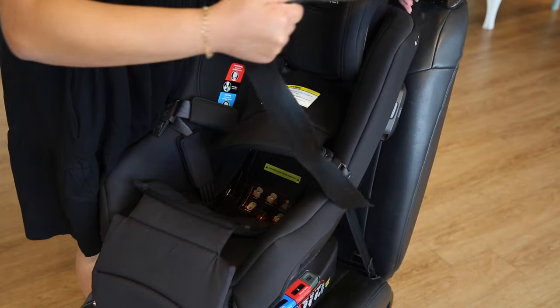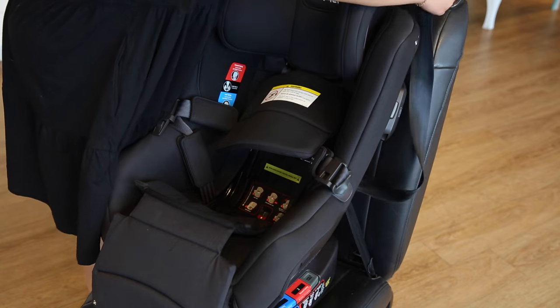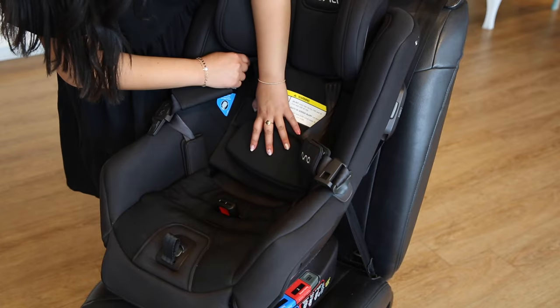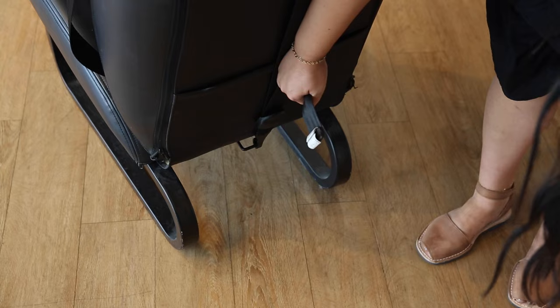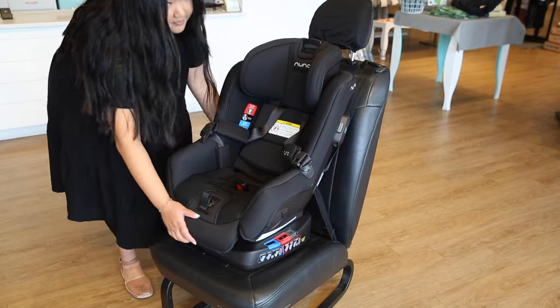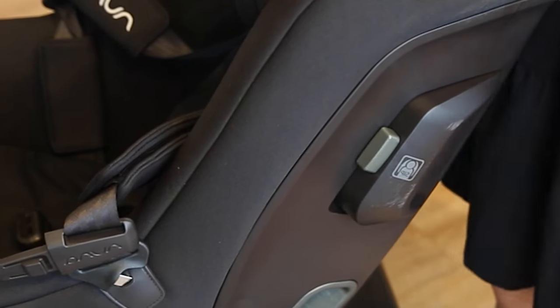Make sure to lock off the seat belt. Replace the seat fabric. Next, tighten the back tether. Finally, check for stability. The car seat should not move more than an inch from the seat. Make sure to pop out the side protection pod on the side of the car seat next to the door.